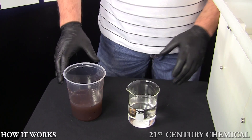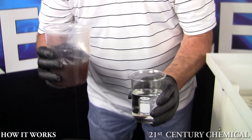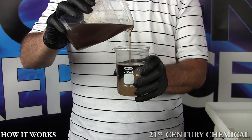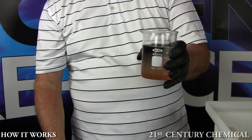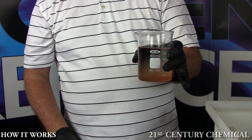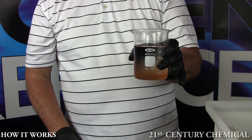To demonstrate how the resin will settle out, we will conduct a quick test to see what happens when the resin is poured into the tool cleaner. As you can see, I am pouring a standard laminating resin into the tool cleaner and it quickly settles to the bottom of the beaker.